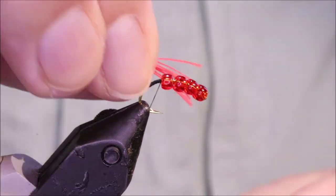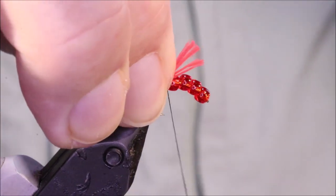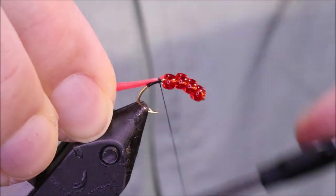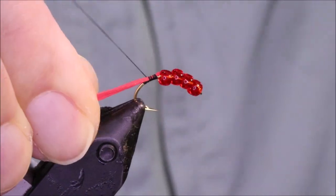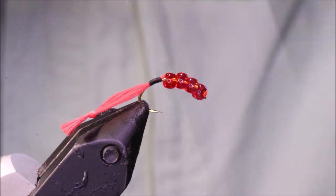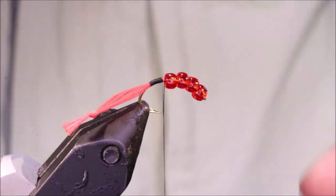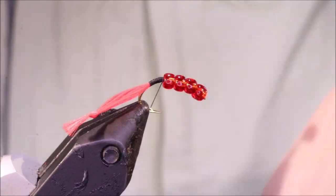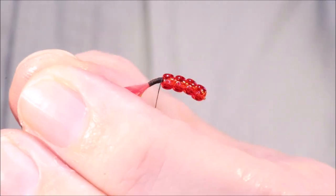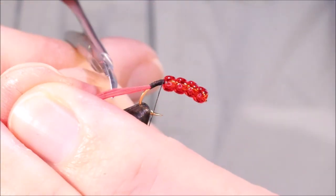I've started some Uni 8-0 in black. You could use brown or red — up to yourself. I'm catching on my tail here, and this is the same as a lot of the mullet flies. It's Glowbrite No. 4. I'll trim this away, a bit of shank length.